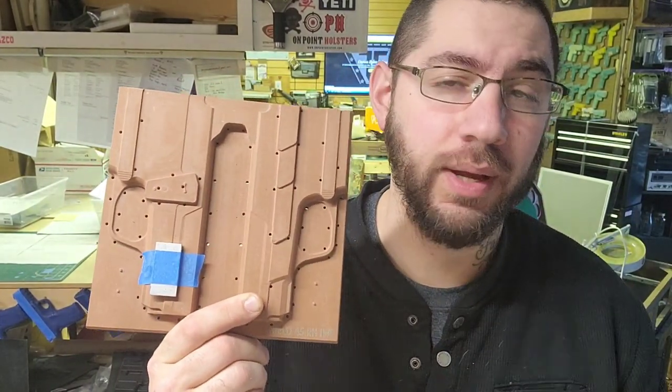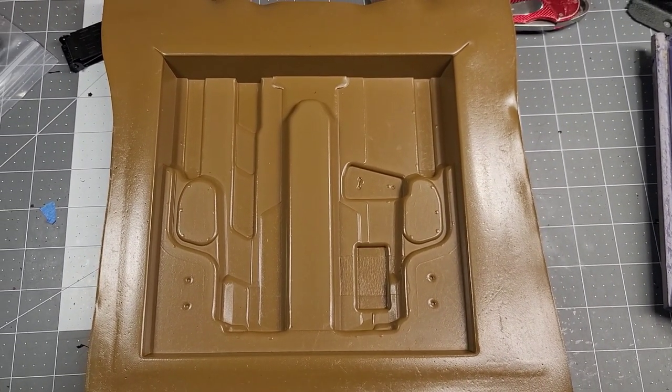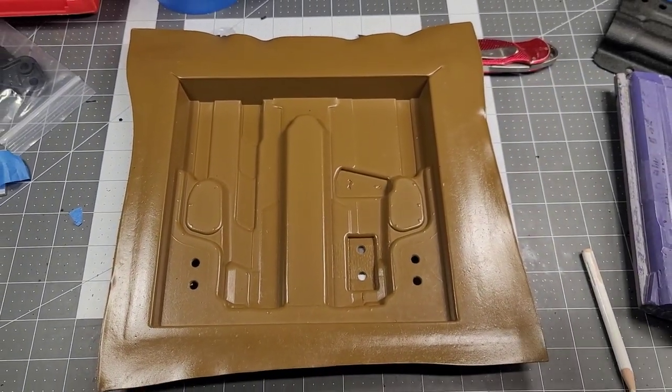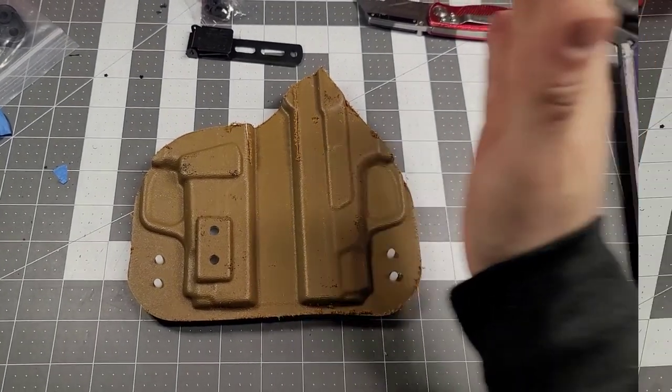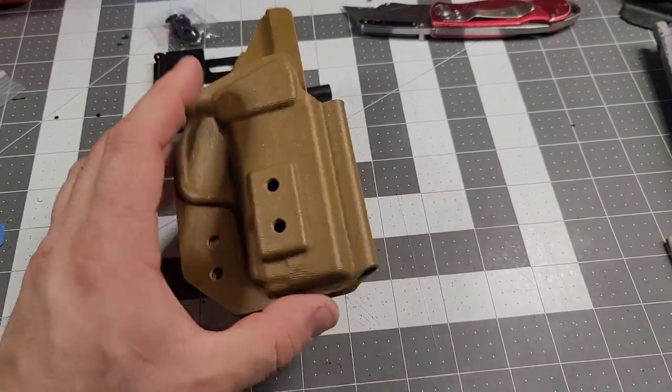Coyote Brown, here we come. Now I've got to drill it — drilled. Now to cut — cut. Now to trim — trimmed. Now to fold. And what do you know, it's ready for hardware.